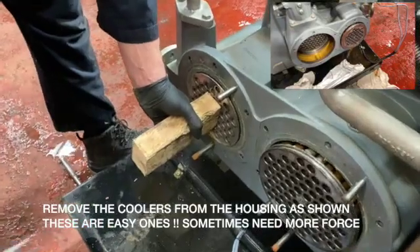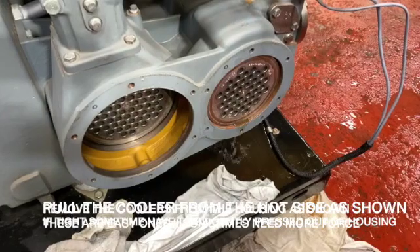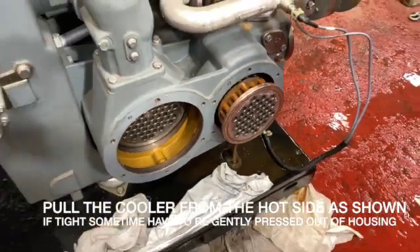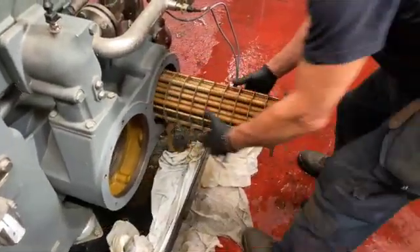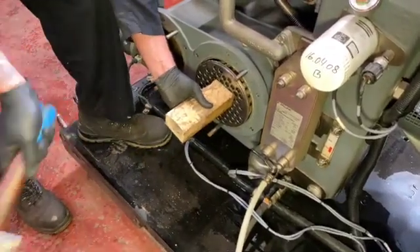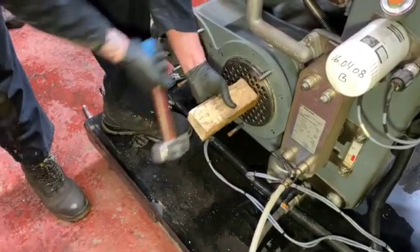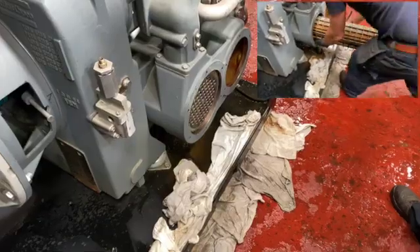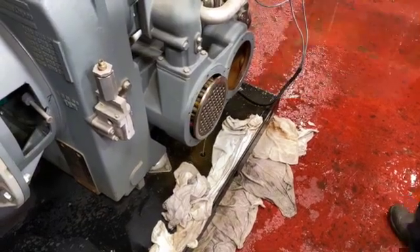Knocking out the coolers in this way is standard practice, but sometimes the coolers are quite badly stuck and you have to use a hydraulic jack to actually push the coolers out. These are coming out relatively easy. You don't need a crane — they're quite light to carry. If the coolers when removed are full of dirt or debris, make sure you steam clean them, or in some cases you might have to get them chemically cleaned. Take a good look at the coolers before reusing them in the overhauled compressor.